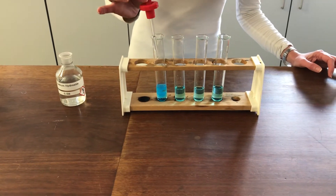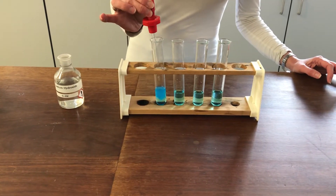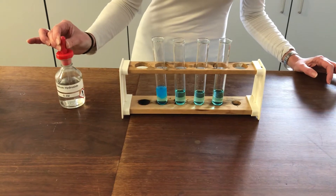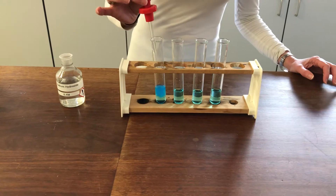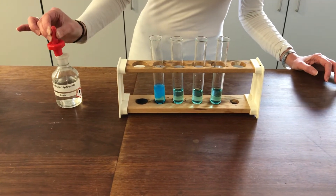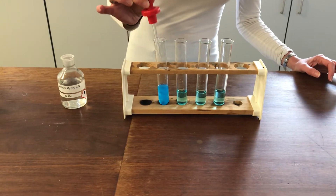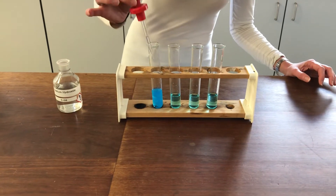What's going to be interesting is to compare what happens when we add excess. With excess sodium hydroxide, you can see that nothing very much is happening. I've still got my blue precipitate and there doesn't appear to be any evidence that it's becoming any more soluble.